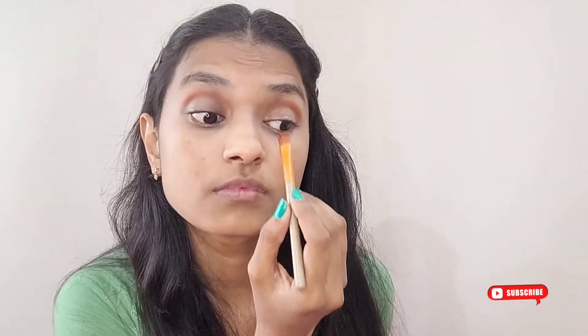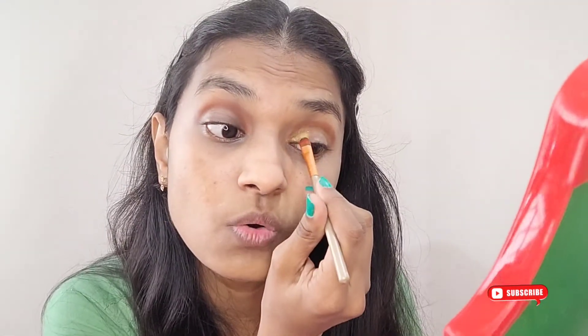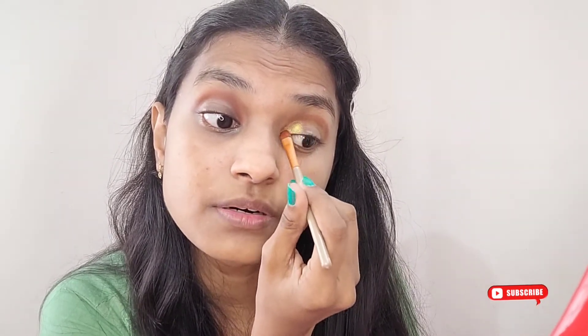Once that's done, I'm taking this very pretty green shade — you can see it on screen — and applying it below the brown shade. It's a really pretty color. Since it's a halo eye, I'm taking the green color to fill in the crease in both the outer and inner corners. I'm using a different brush for this and going along both sides — going till mid-point on the inner corner and doing the same on the outer corner.